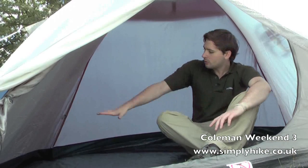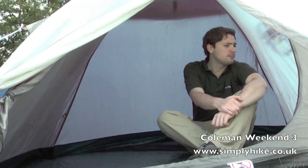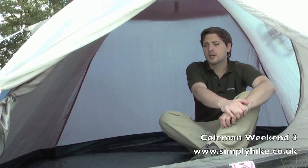So here we are inside the tent. We've got a nice large open living space inside here — more than enough room for three people to comfortably sleep.